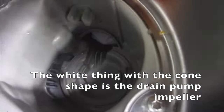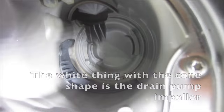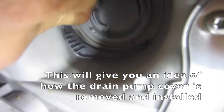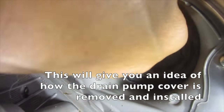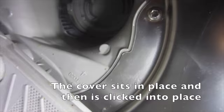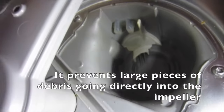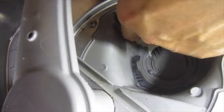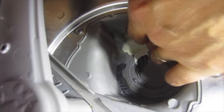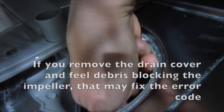The white cone-shaped part is the drain pump impeller. This gives you an idea of how the drain pump cover is removed and installed. The cover sits in place and is clicked into position. It prevents large pieces of debris from going directly to the impeller. If this cover comes off you can still get the E25 error. If you remove the drain cover and find debris blocking the impeller, that may fix the error code.